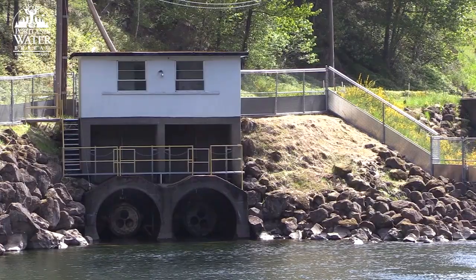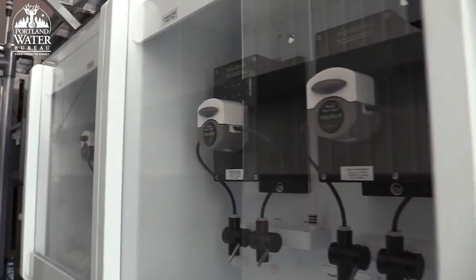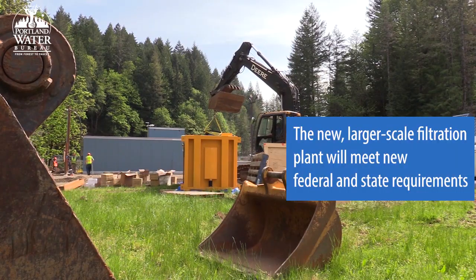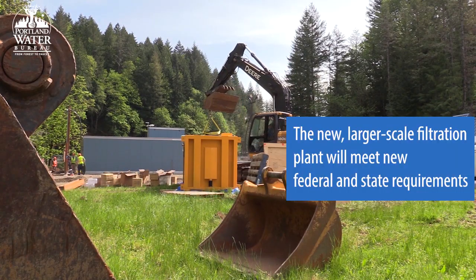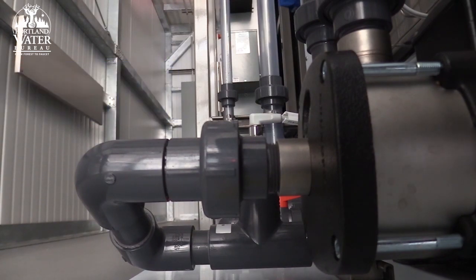We have two treatment trains in this pilot, which is really cool, so we can compare things side by side in real time, which is pretty unique. We also have several treatment processes that we can test in these pilot enclosures.